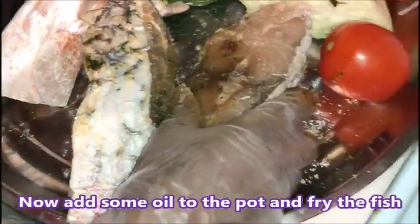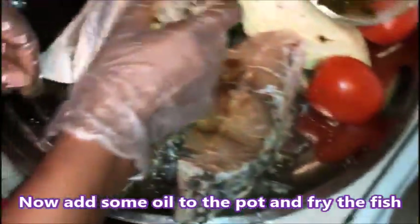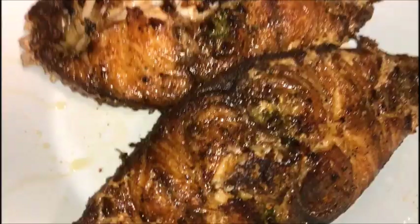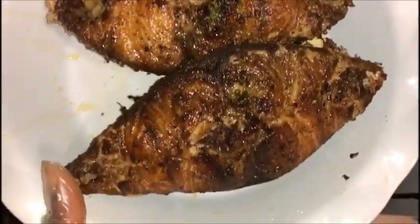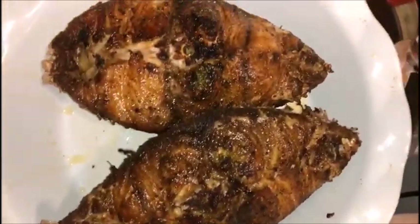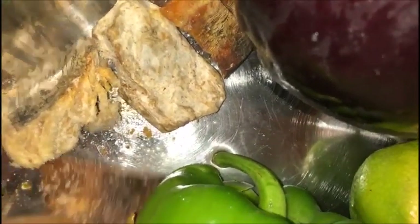Now we're gonna get ready to fry it. I already fried my fish — that's the way you want it to look.